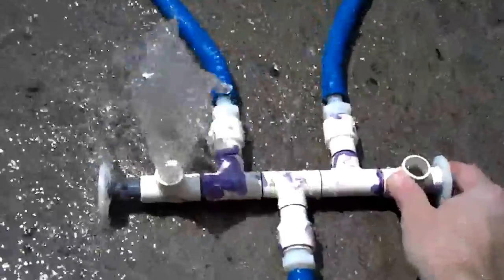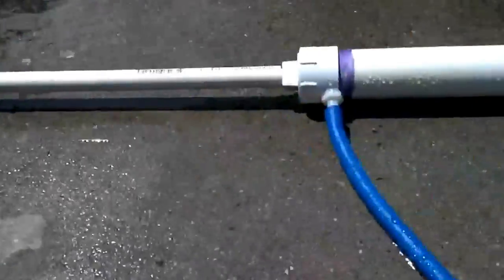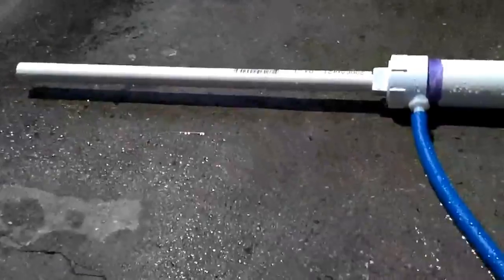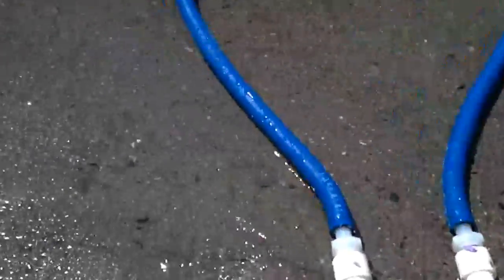Let's show the valve again. Little guys are shooting up — just means it's working. All that's fine.